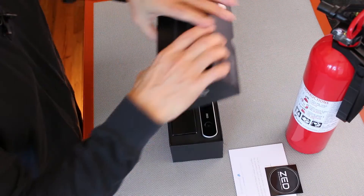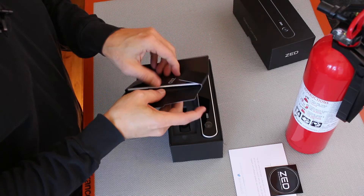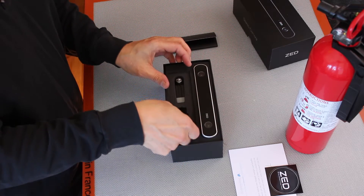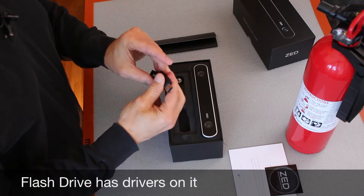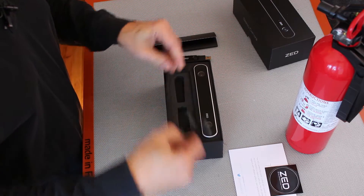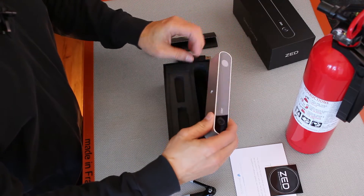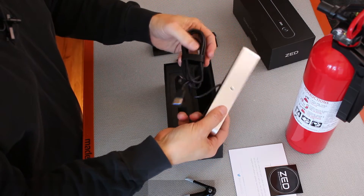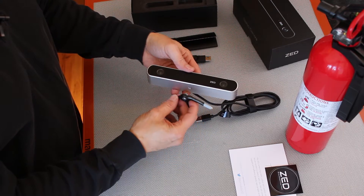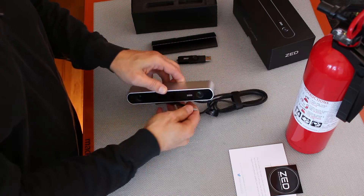Vision for Machines. These look like instructions. A USB stick. Tripod stand — it's kind of cute. And the camera. And the cable for the camera — USB 3.